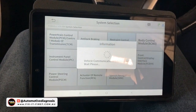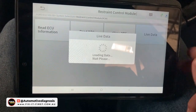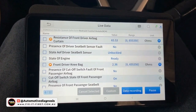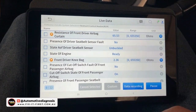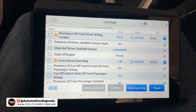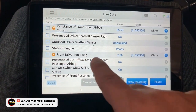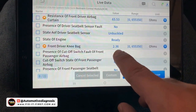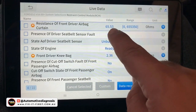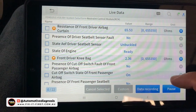I'm going to select one more system — airbag live data. One of the most important live data for airbags is reading the internal resistance of the airbags and pretensioners. For example, the front driver knee airbag resistance value is 2.3 ohms, which is exactly within the normal range. But the curtain airbag resistance value is 65, which means there is something wrong with that curtain airbag.